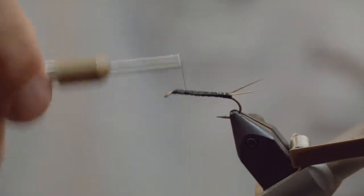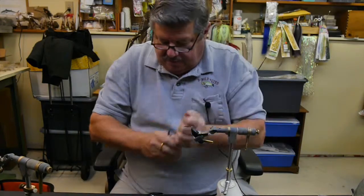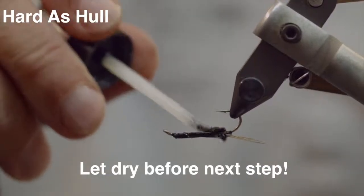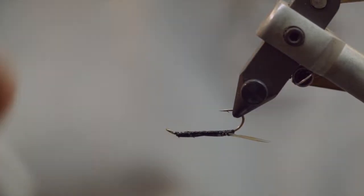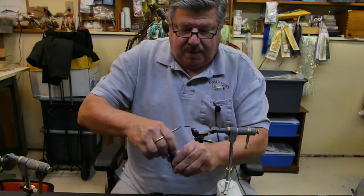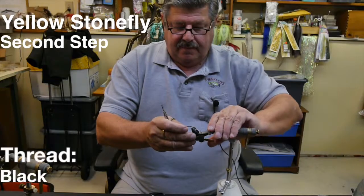Now, like I said, this is a three-step fly, so what I do is whip finish this, secure it, trim off, and take Hard as Hull — because it dries fast and dries nice and hard — and coat the whole weighted body. Make sure it penetrates; you'll see your tying marks and this will fill right in. That secures that flat body shape right to the hook so it doesn't spin. Then I take it off and let it dry.